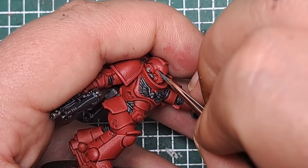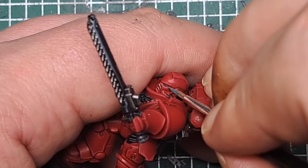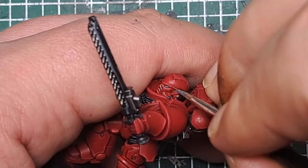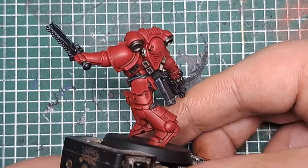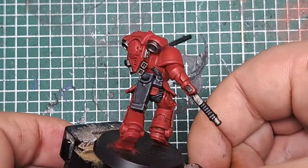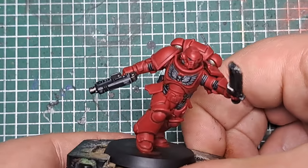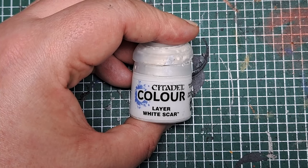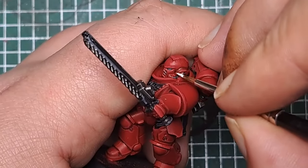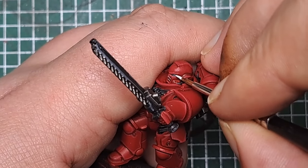Finally, in the eyes I'm going to sink a really thin line at the bottom of each eye lens just to add some interest. With all that black highlighted, there are only a couple of steps left. With some White Scar, I'm going to sink a small dot in the back of each of the eye lenses — this will look like a reflection point for the light.